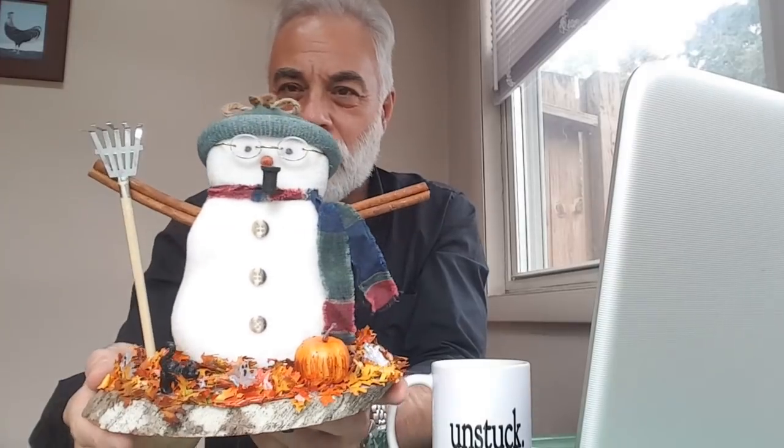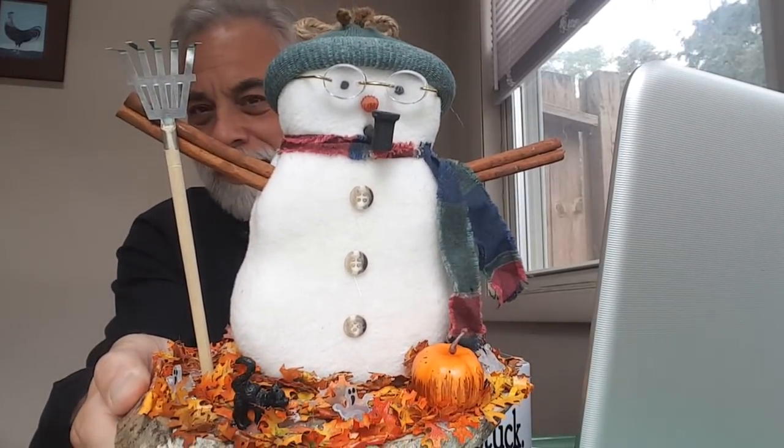Eric, thank you so much. So this is the third one in a series that I've gotten in the past year. I guess what will be coming up next would be the spring snowman. So let's just take a look at what his note says. Let me get my glasses on.